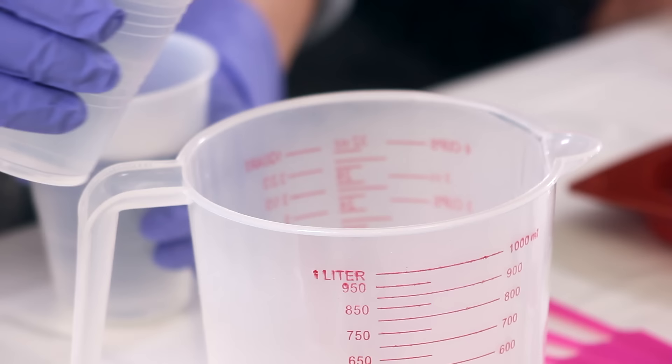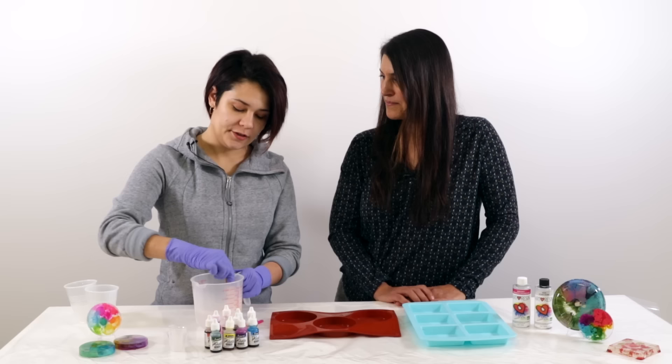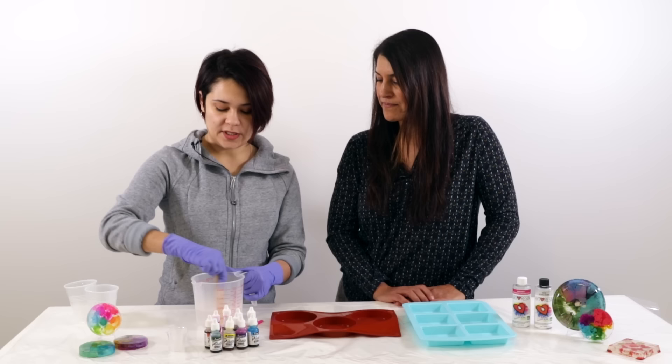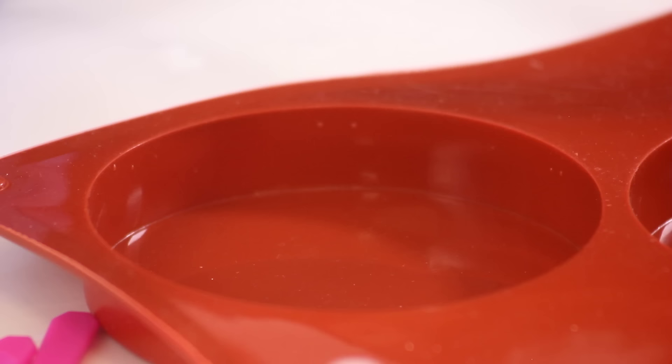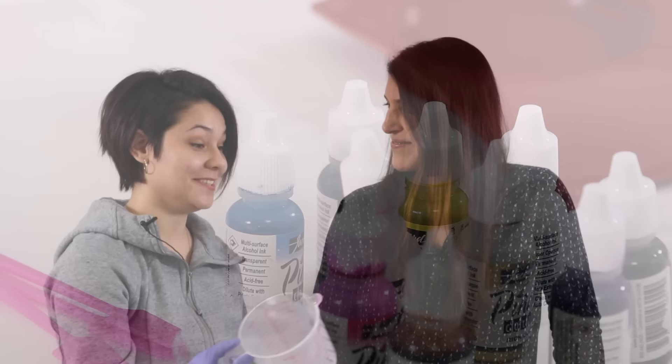Mix equal parts resin and hardener. For this project, pour the resin a bit thicker, so stir slowly and smoothly to avoid folding air in. Normally you shouldn't pour thicker than one-eighth of an inch because bubbles get trapped, but when using warmed resin in a mold, the water bath thins out the resin, greatly reduces bubbles, and enables you to pour a thicker layer.